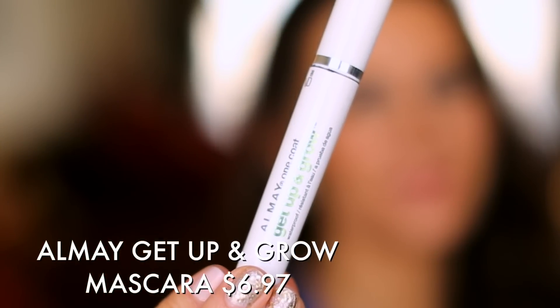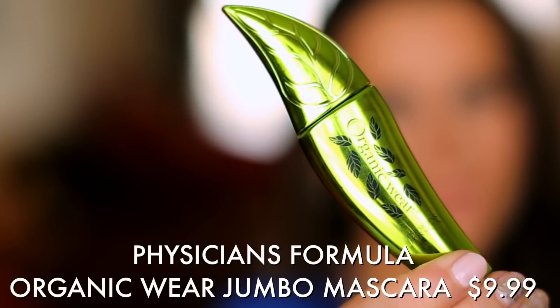Whether you decide to wear shadow or not, an easy way to look like yourself but a little more awake is by applying some mascara. My two favorites from the drugstore are Almay Get Up and Grow and Physician's Formula Organic Wear — both very volumizing. If you want something really natural, I recommend Great Lash from Maybelline. It's an incredible product for teenagers or anyone just starting to wear makeup because it's very natural and totally goof-proof. The brush is a little smaller so you can get the lower lashes without creating a spidery effect. Mascara is an absolute eye-changer — it wakes everything up.